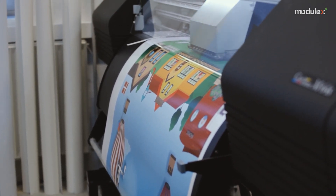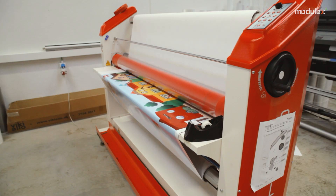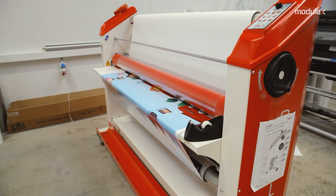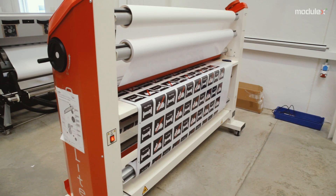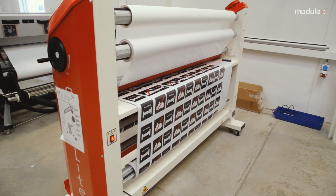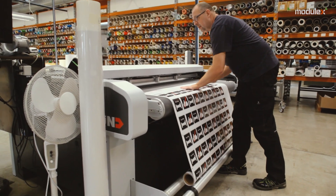The ink dries during the printing process itself but is allowed to dry at least six hours before finishing. One can choose to apply extra protection with a laminate applied to a roll of heat. Laminate provides enhanced protection from UV light, mechanical wear, and cleaning with mild forms of solvents. When the print is dry and possibly laminated, the roll is placed on a ZUND cutting machine.